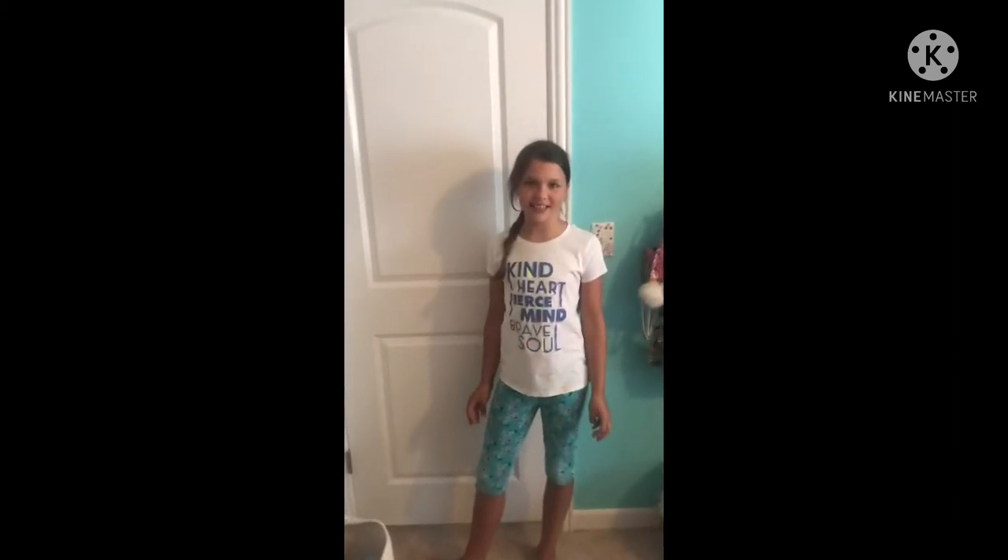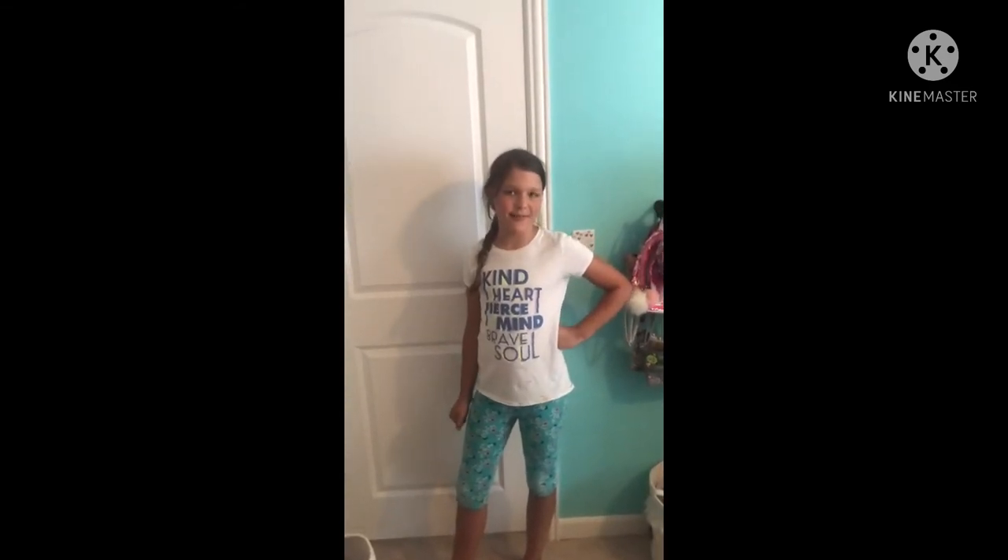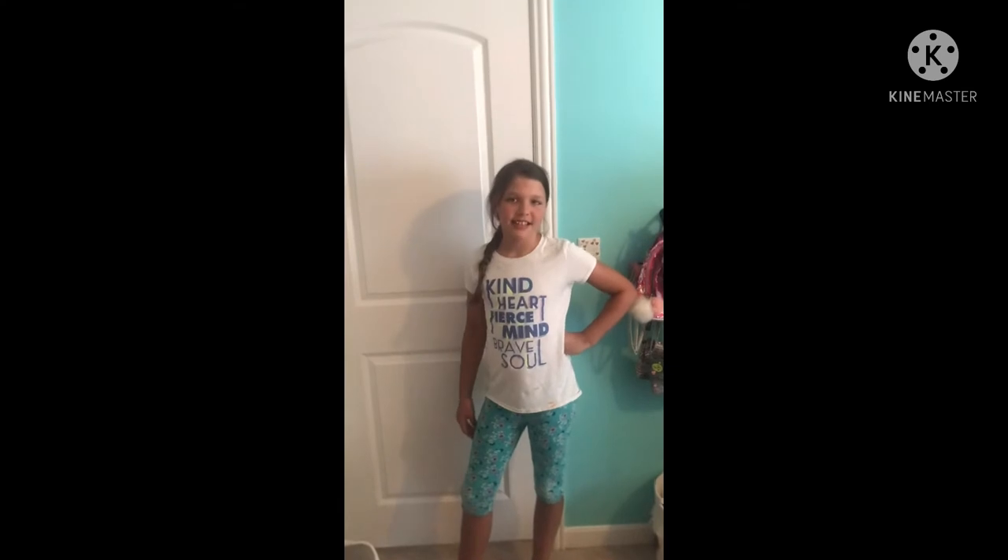Hi guys, welcome to the first episode of Tiffany Tries It. I'm Tiffany and today we are going to be painting my room. Let's get started.